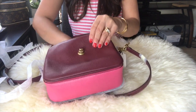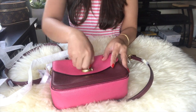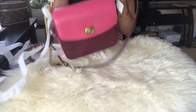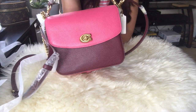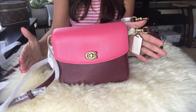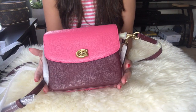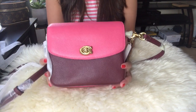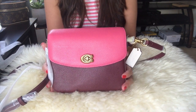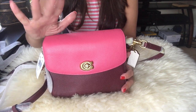So there you go guys — I finally have this Coach Cassie 19! I cannot wait to try it. Even though it's the size 19 and not the regular Cassie, which is more wider, I'm really glad I found this Cassie 19 on the Coach outlet website. Thank you guys so much — this has been my unboxing today. Thank you for supporting me and I will see you on my next one. Bye bye!